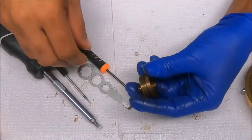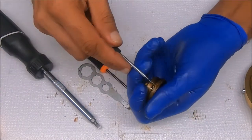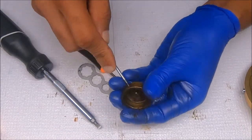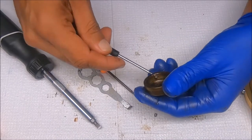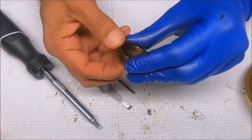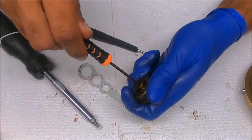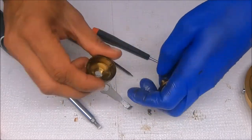Now we're going to take out these little pins here — just push them in to get them out. And to get this out, we simply screw it up like so.